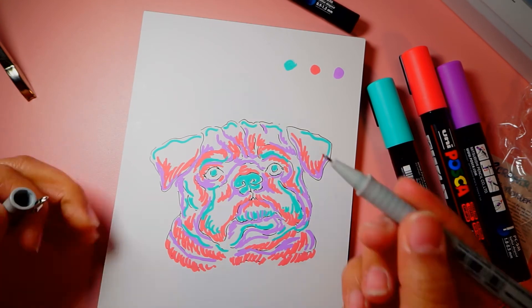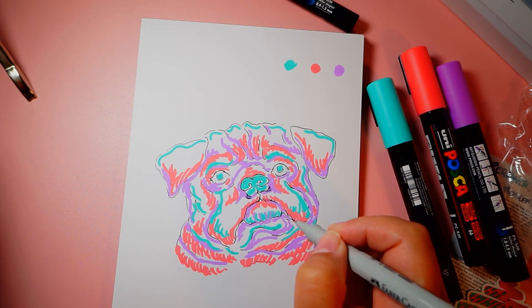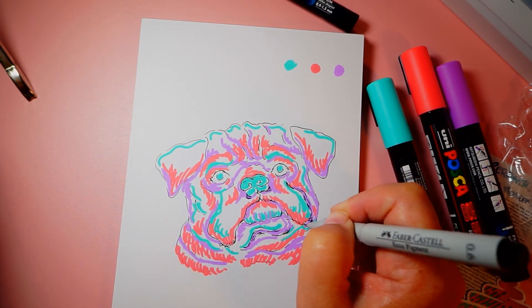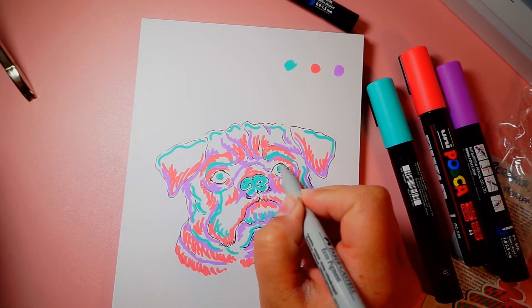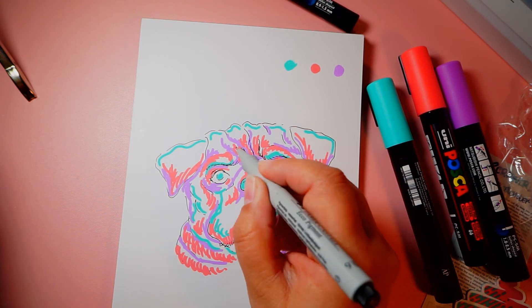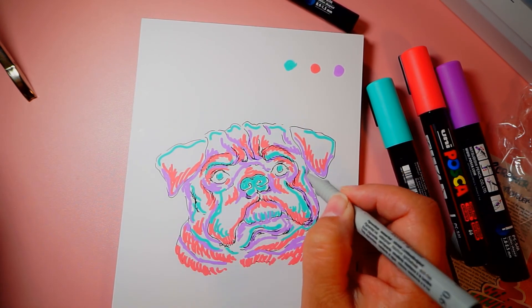Since the paint pens are opaque, I went over some of my black lines, so now I'm going to have to go back over with my pit pen to darken them back up. I'm adding a couple more lines to make it look furrier, because those thin lines kind of add that detail.